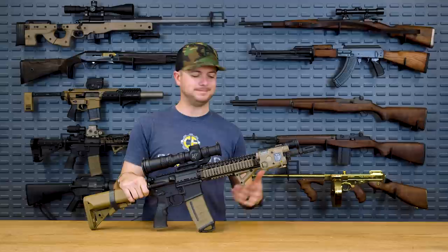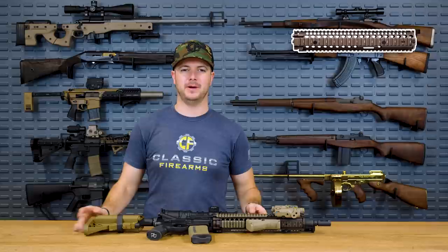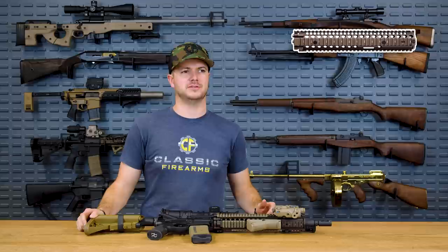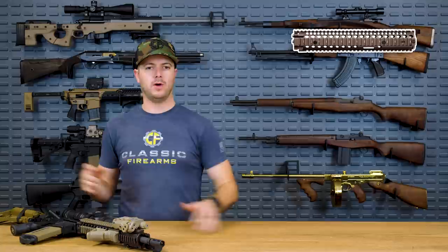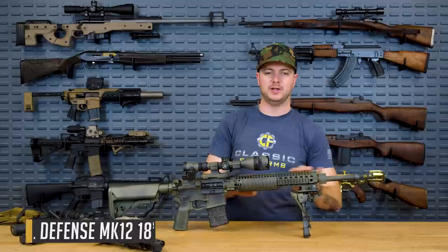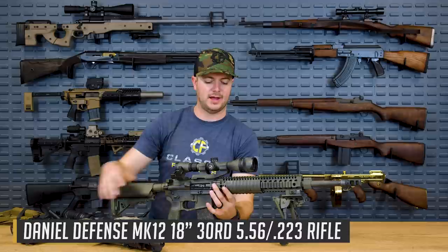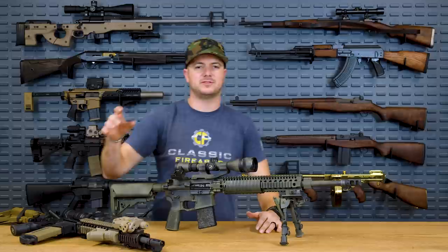The price point on the RIS 2 is not cheap by any means, but you're getting what you pay for. As an honorable mention, Daniel Defense also makes the DD M4 Rail, featured here on the Mark 12. Instead of six locking nuts like the RIS 2, you have just four, plus integrated QD front and rear. Unfortunately the RIS 2 doesn't have that QD — it's a contracted rail.